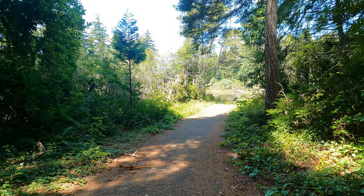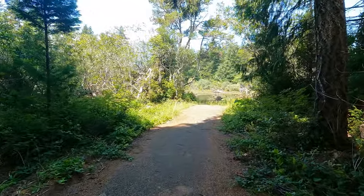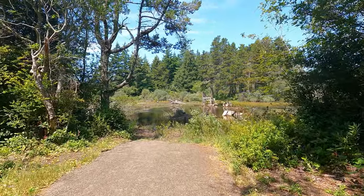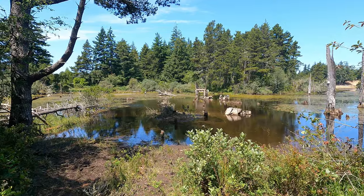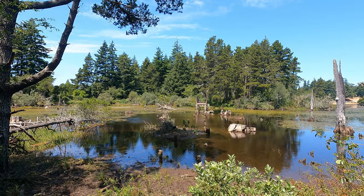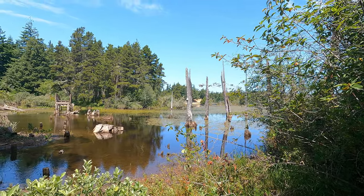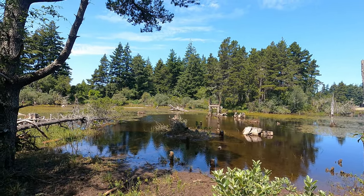That one just goes down to the lake — more access. Oh look, that's definitely an old bridge. This is where there used to be a bridge — probably got washed away in a flood or something. You can see the trail on the other side is washed out as well — you can see the posts there. It used to be a lovely big bridge. I wonder if they'll ever redo it. That happened a long time ago.